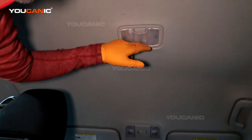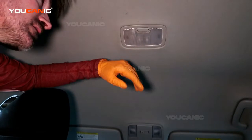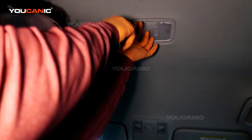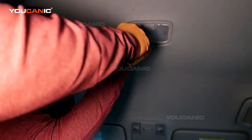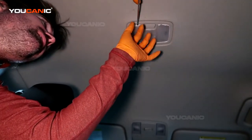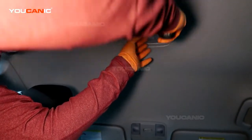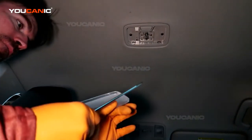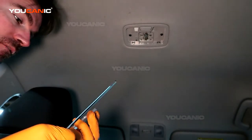Here we have the dome light on the back. What we need to do, again with our small screwdriver, pop the cover off.